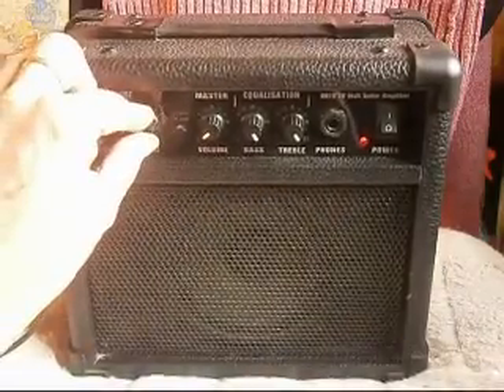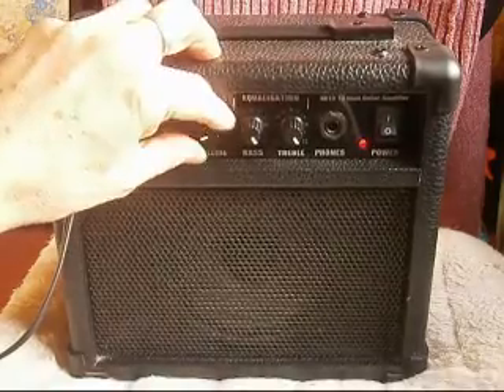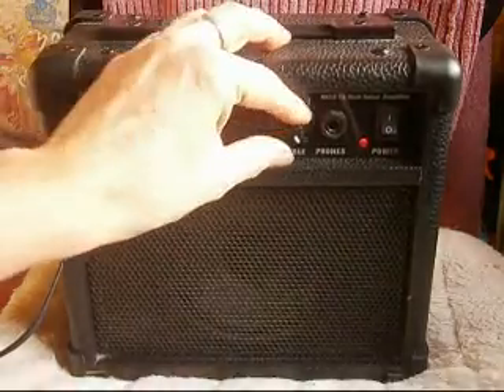We've got gain, which we'll turn down. Volume, which has to be pretty low. It's very powerful for its size.